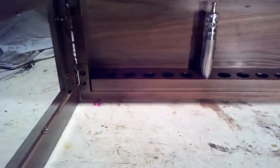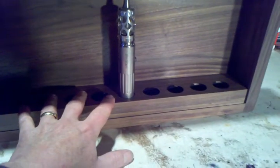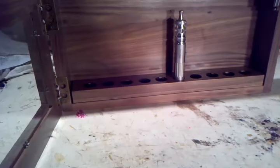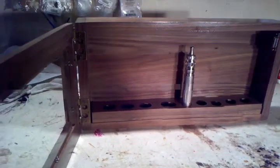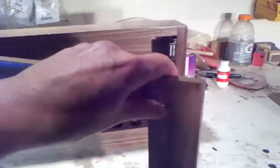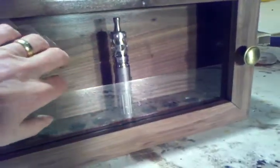Up front, the piece that holds the mods is actually separable, so should he decide to hold different mods, I can make another piece to go in there for that. But it's set for ten proveries, a wall-hung unit with a glass front.